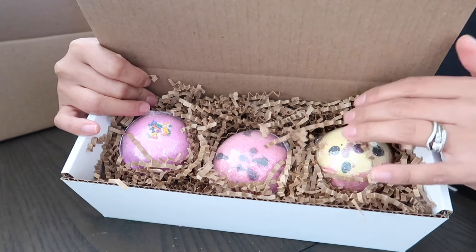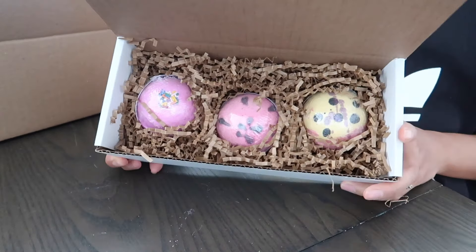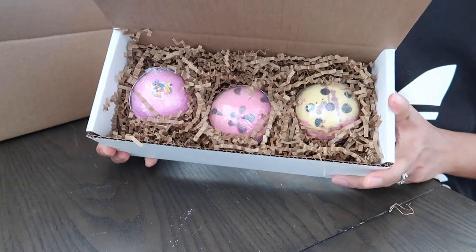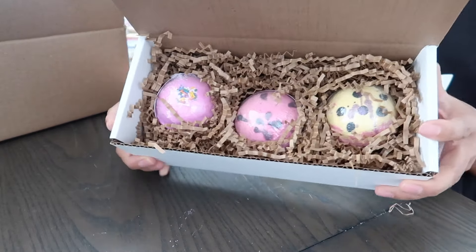Think of these bath bombs as precious eggs that you're trying to protect from harm. A good way to know they're packed in really well is to just shake them from side to side — if they're not moving, you're good to go. So we've taken care of protecting them and giving them the best possible chance of getting to the buyer all in one piece. Now we're going to do the final touches, which is branding and a card if they've requested it.